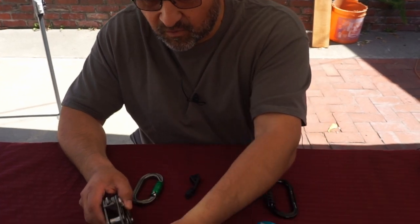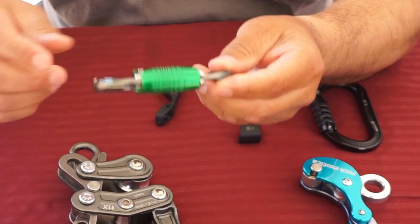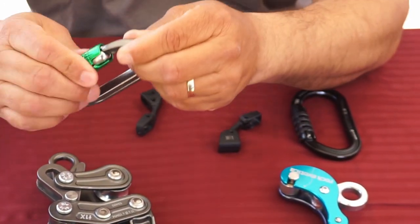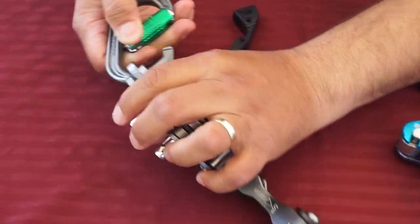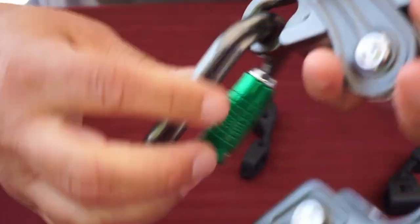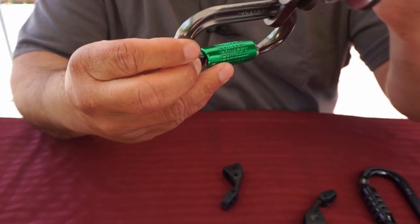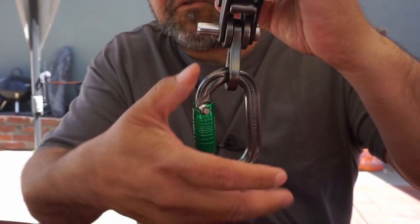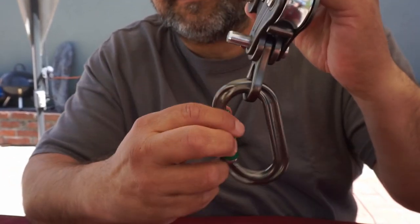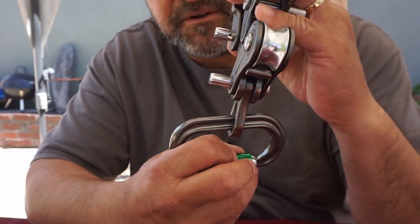So here we have the rope runner, and here's the carabiner I use with it — it's a DMM smaller O, or Perfect O I think. Once you put it in, you can see the connecting point is fixed, but what can happen when you're climbing is it can sideload. With all carabiners, the strength is in the major axis, not the minor axis, so you're really not supposed to let a carabiner sideload.